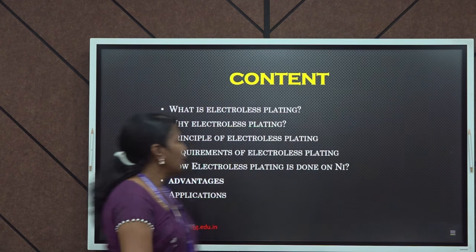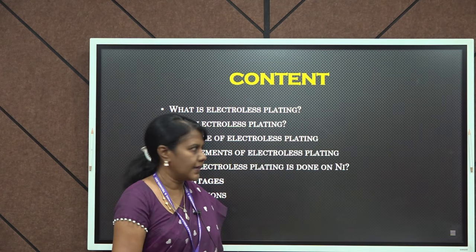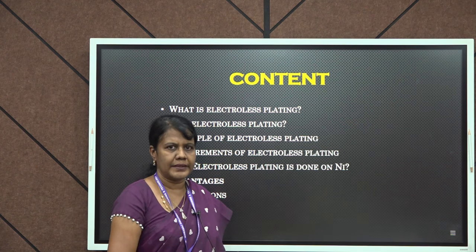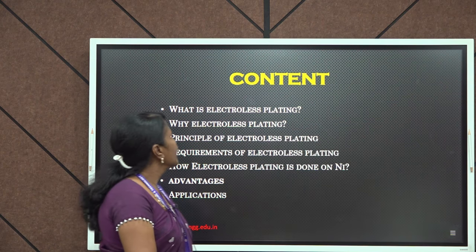In this video, we will see what is electroless plating, why electroless plating is done, the principle in electroless plating, requirements, and how nickel plating is done by this method along with the advantages and applications.